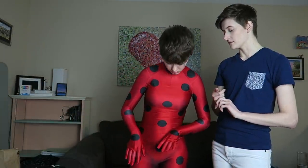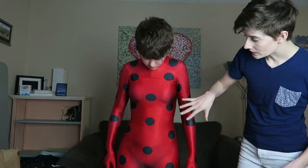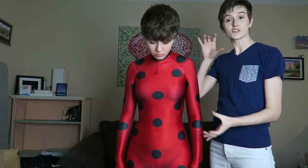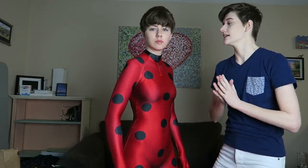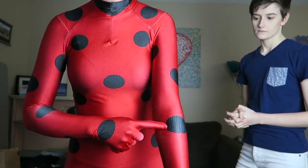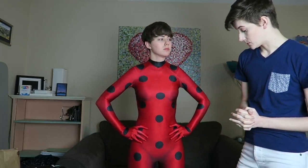One thing I really want to point out that I appreciate is that the polka dots are not distorted when it's actually on the body. For the most part, even with the suit stretched over a body, they're still round and didn't become oblong or stretched in weird ways, which is great. That also just comes with fitting it correctly and not having it stretched too much. It is a little tighter in one area and this one dot is a little oval, but it's not that much and you don't really notice it.